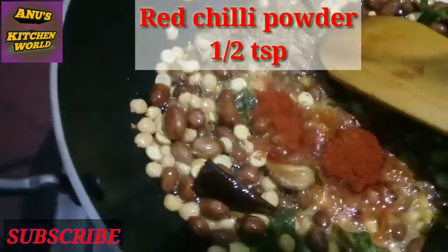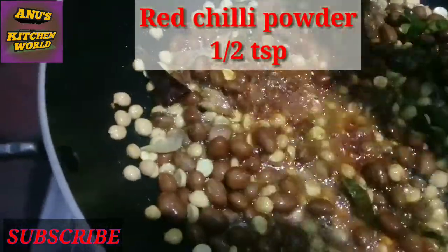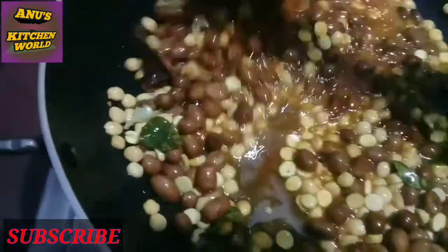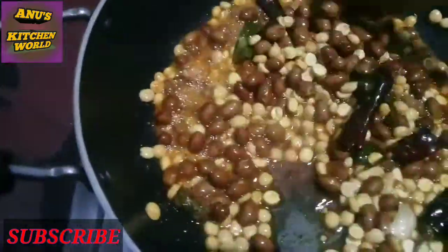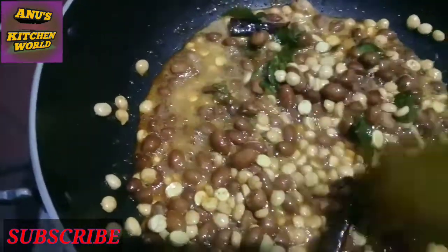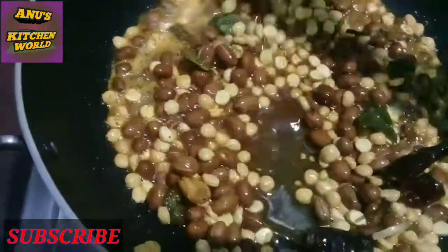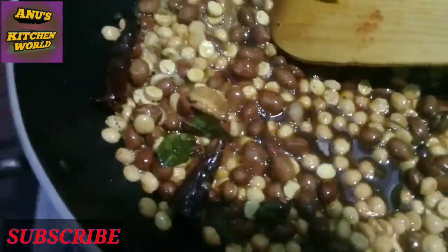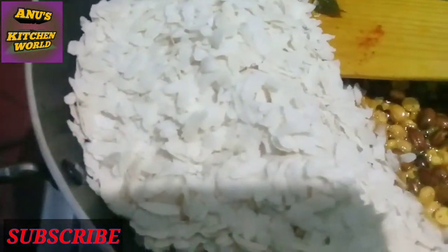I will cook this for a long time — in half a teaspoon. I can cook the chicken. Pour the chicken, add salt and pepper, and mix the chicken. Put well.